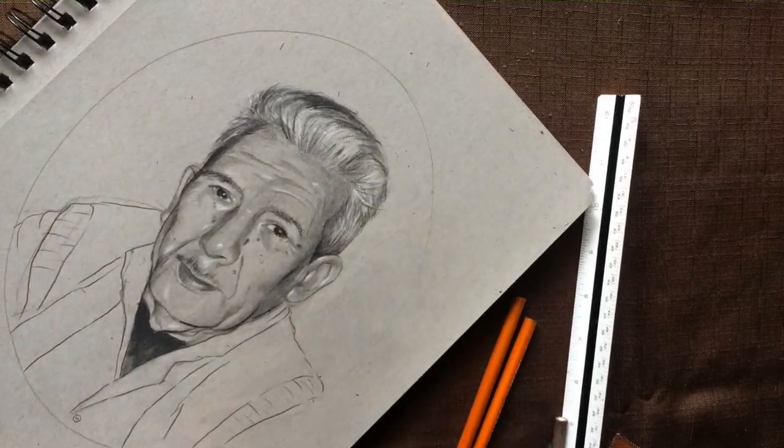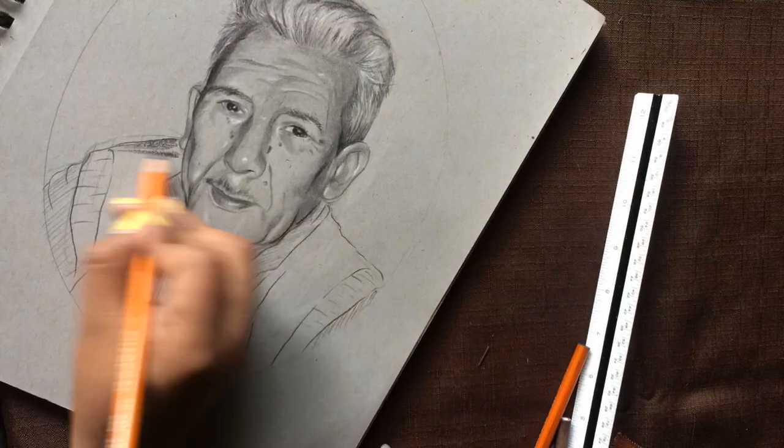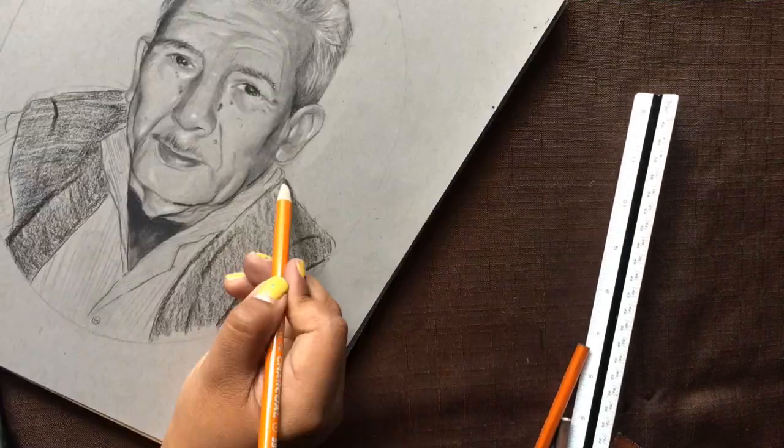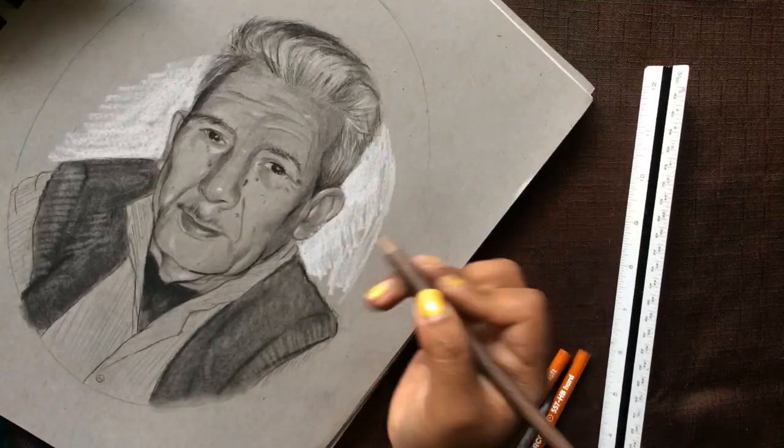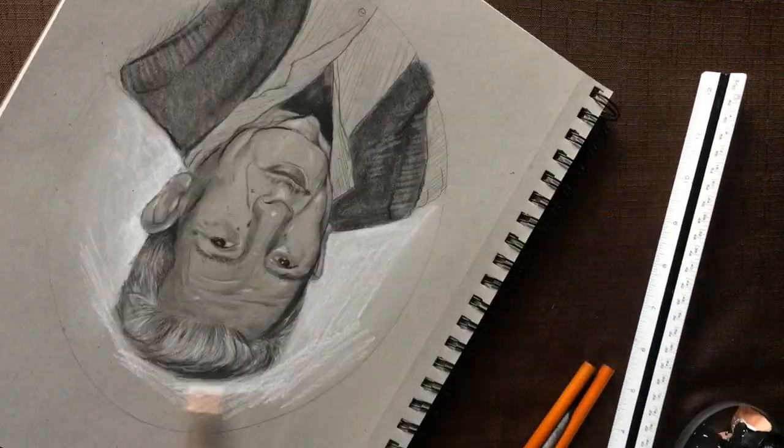For the background I'll be using white charcoal, especially because I'm using toned paper, so that'll make my drawing stand out more. After that I'll be trimming the edges of my paper, framing it, and it should be all done.